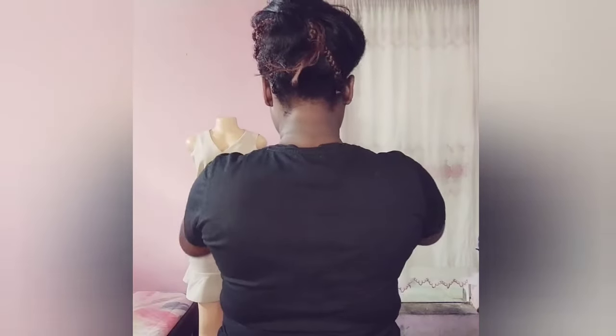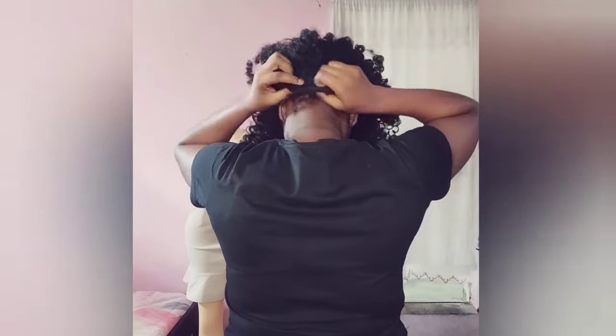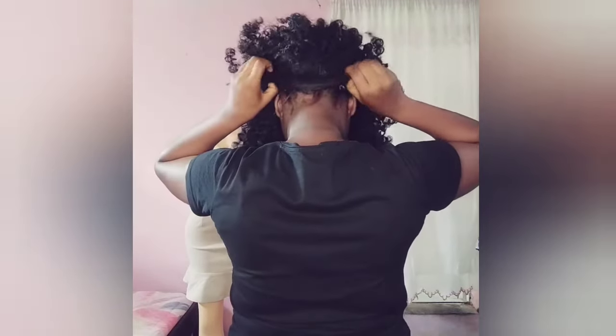My hair is really messy, right? So you're going to wear the wig and you're going to start at the hooked area. You're going to fit it up there and then you're going to start finger detangling the wig so that it can look a bit neat and bulky.